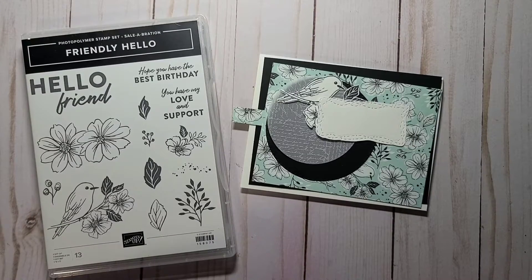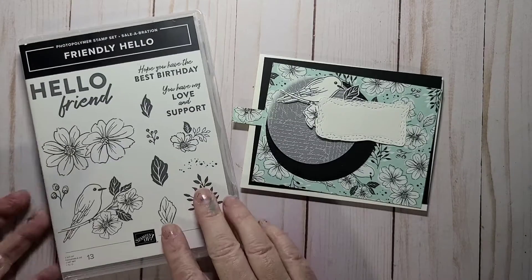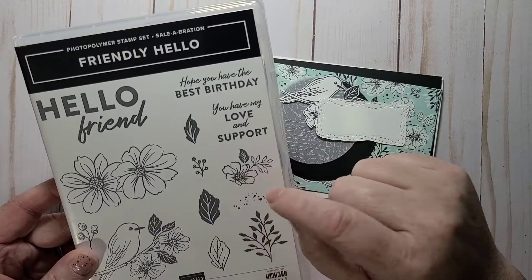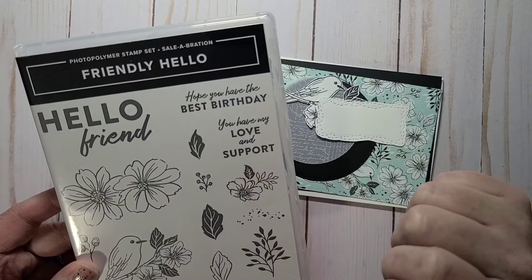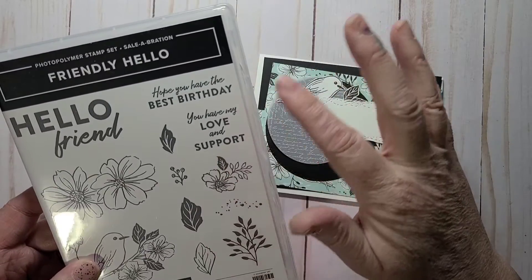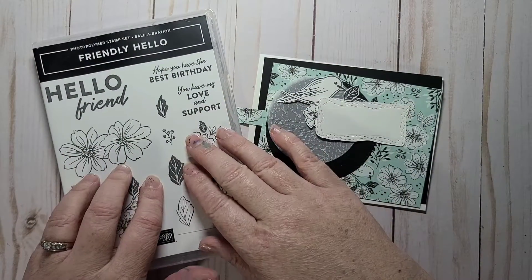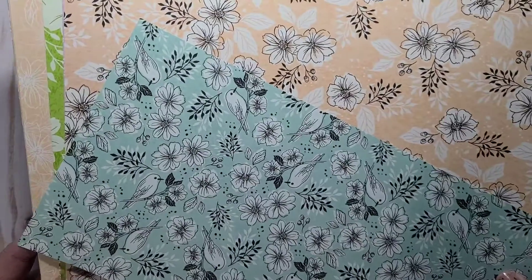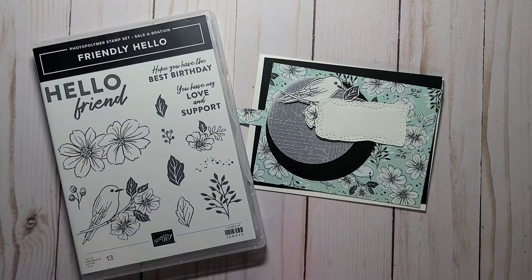Hi everybody, it's Heather Parrott, independent demonstrator in Nova Scotia, Canada. Today I'm going to make a birthday card. I'm going to use the Friendly Hello — this is in the current celebration catalog which runs until February 28th. With a $120 Canadian order you can earn the stamp set, and you can also earn the coordinating paper. It is called Friendly Hello.